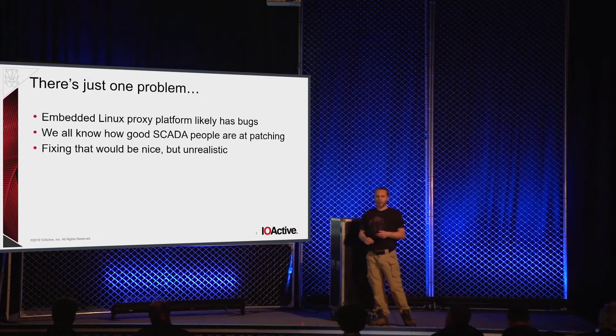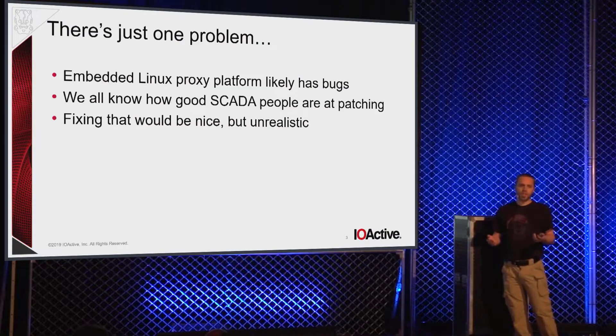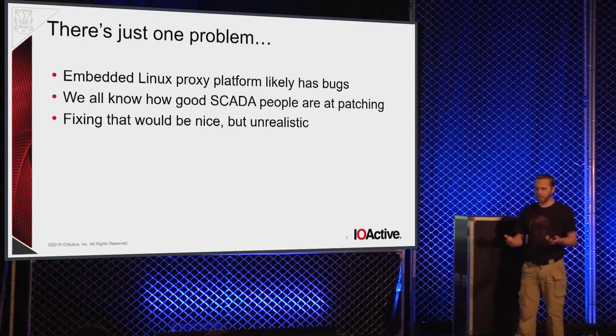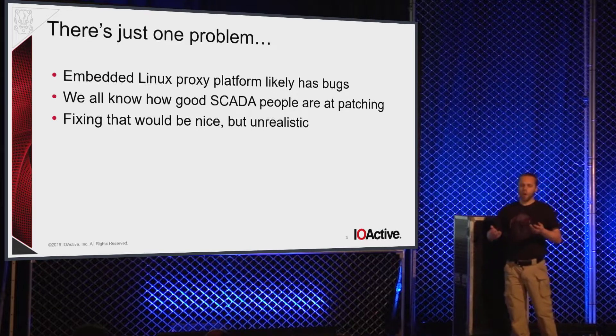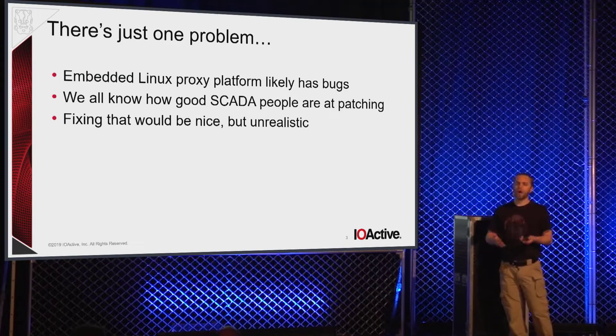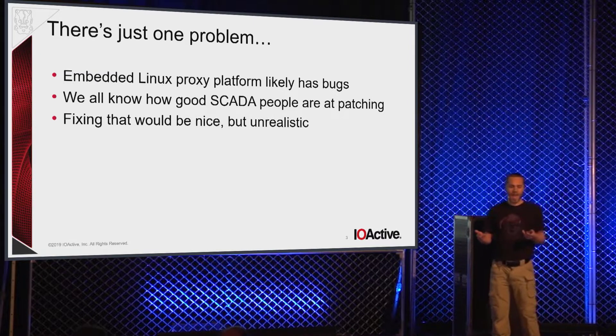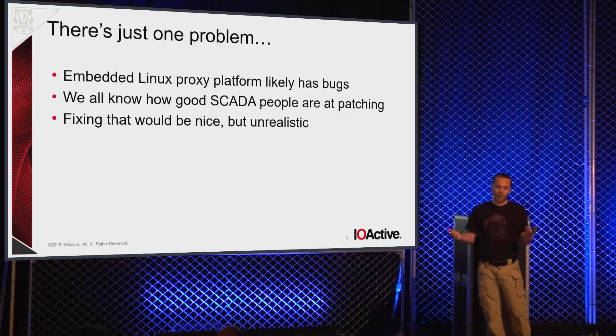The problem is their reference implementation is just C/C++ source and is meant to run on embedded Linux. There's a lot of overhead, a lot of libraries, a lot of other fluff running on there. Odds are sometime in the next 10 years some of that code is going to be buggy — somebody will find a bug that will potentially allow exploitation, leakage of crypto material, or leakage of plain text. As much as we would love SCADA people to patch more, I think we can all agree that full, reliable patching of everything is a little bit unrealistic.